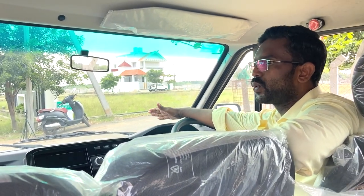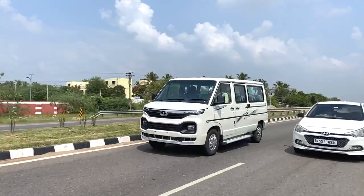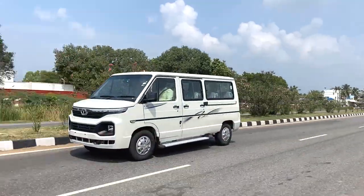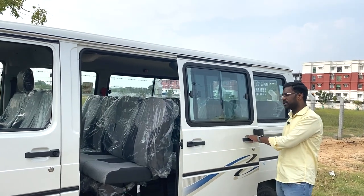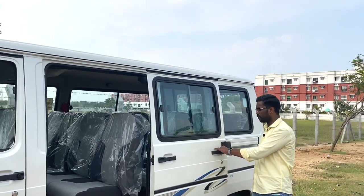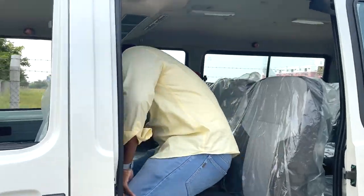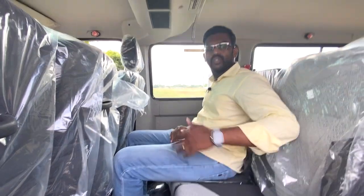The engine is capable of producing 200 Nm of torque, giving good pick-up. As this is a maxi-van type MUV, there is an ABS system and a speed limit lock at 80 km/h. The sliding door opens comfortably. The seat is comfortable with a bench type, though the shoulder room is somewhat limited for wider passengers.